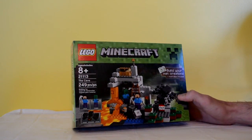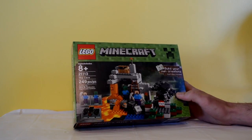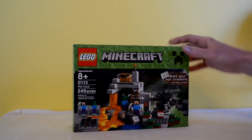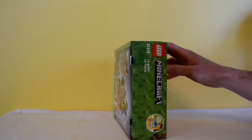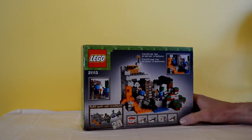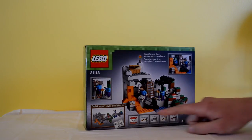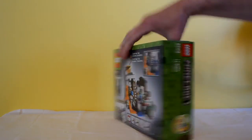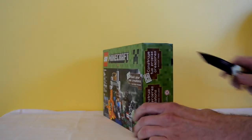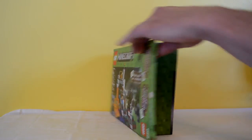I'm looking forward to seeing that spider because it's like the creeper piece — Lego made it as a unique piece. The creeper was awesome; if you didn't see that video I'll put a link to the first night. Looks like you get a TNT block in here too, and some different ores. Let's get this open and see what we got.